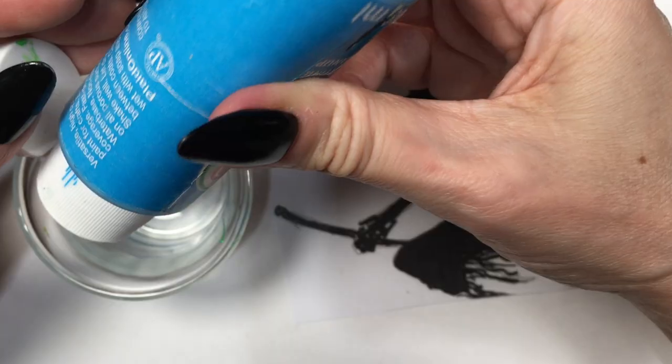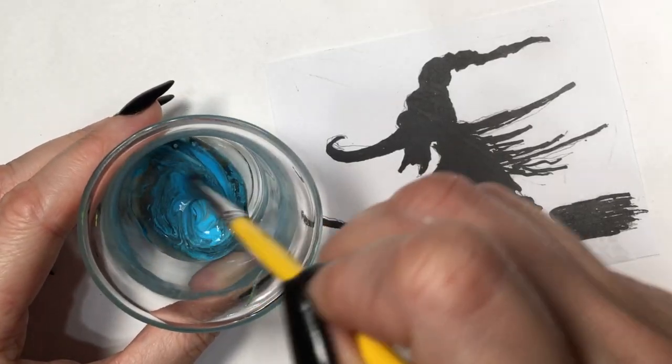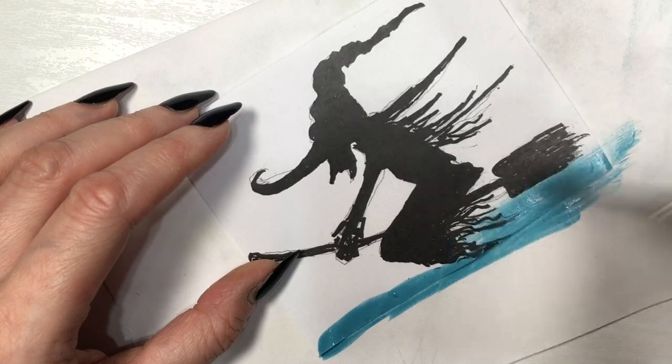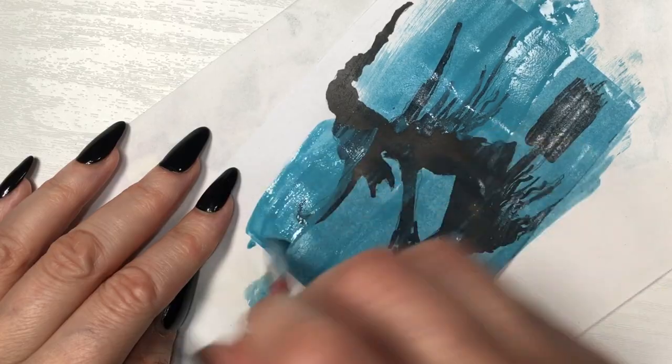Hey guys, it's Renee! So today I'm going to be hand painting some artwork — just some drawings that my dad did. The main artist is my dad, shout out to my dad! I'm just painting what he did. I'm going to be painting them because I'm going to be using them for my next DIY.